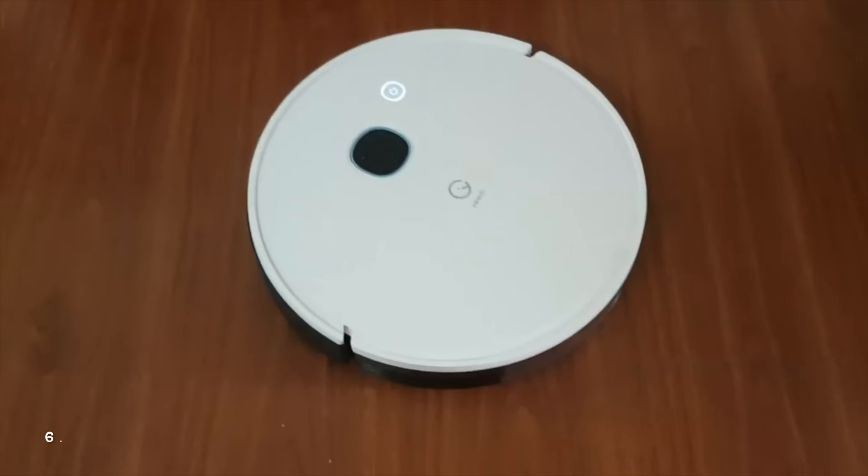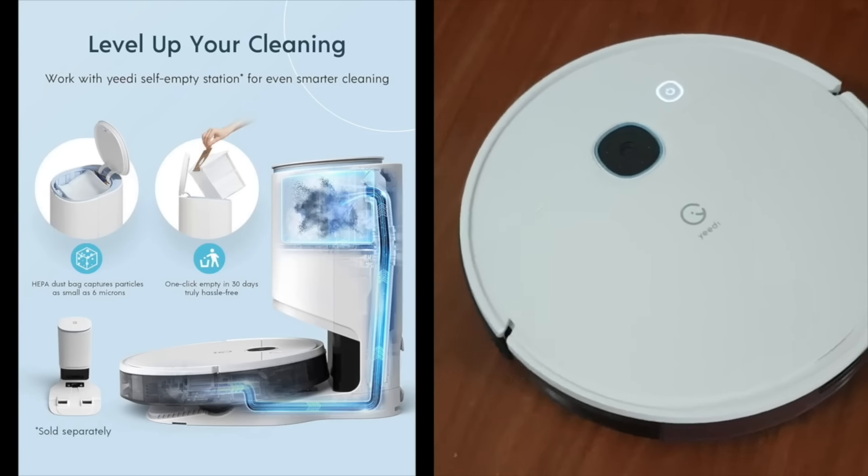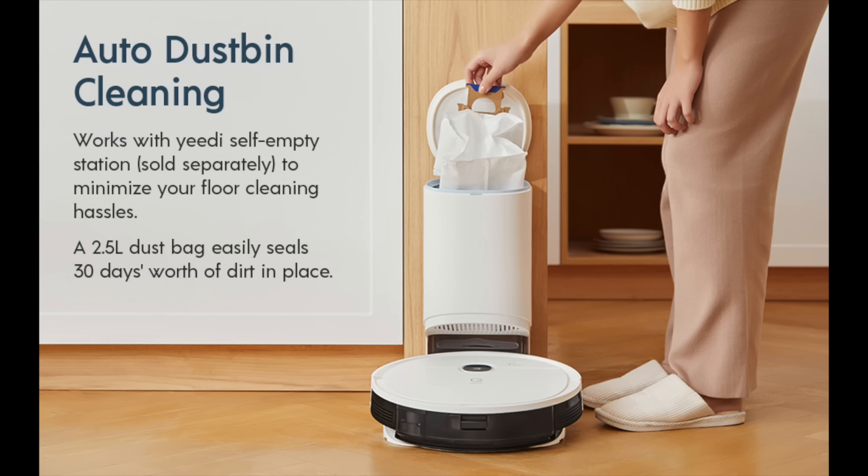Another important thing is the compatibility with other add-on accessories. The Yeti Vac Max can be combined with the Yeti Vac Station to deliver auto-emptying of the dustbin upon completion of each cleaning cycle, so I don't have to always empty the robot vacuum dustbin every time.